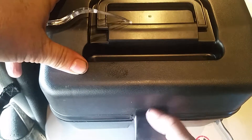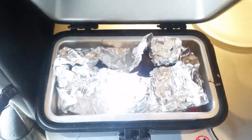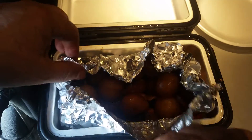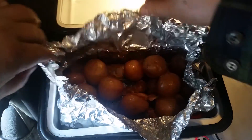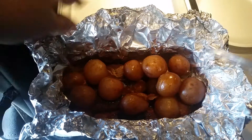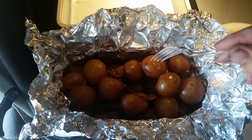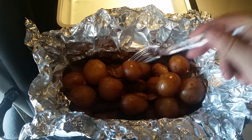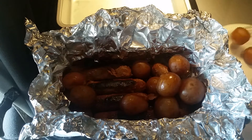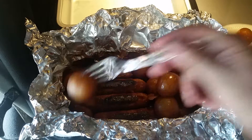Welcome to 12-volt cooking. Today I had some polish sausages — four of them that were supposed to be used by today — so I cooked them up and threw in some baby red potatoes. I'll eat half of them now and save leftovers for later. Potatoes are good at one hour and a half. I turned the sausages; I've done these before at an hour and a half and they've always come out good.